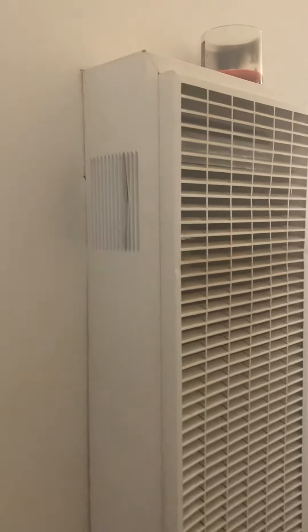Hi YouTube, this is Alexandria coming to you with a tutorial on how to relight your wall heater. I've come across a lot of tutorials on how to do it, but the one thing they were missing was — if it doesn't stay lit — pressing this button here. That red button, you've got to press the red button.